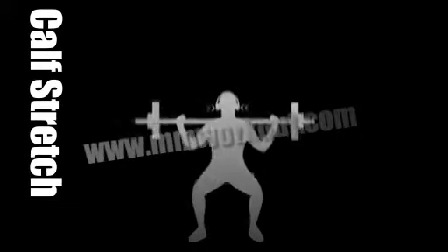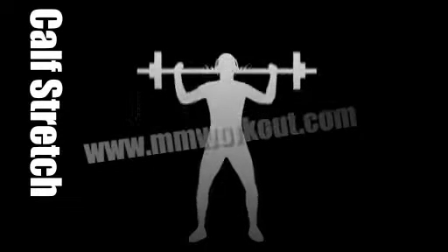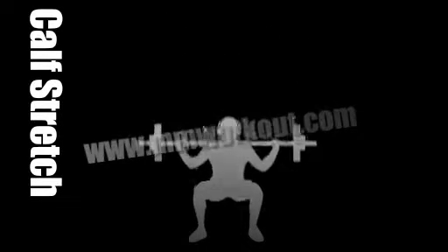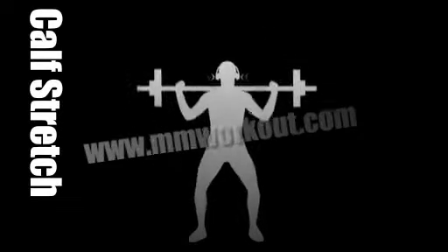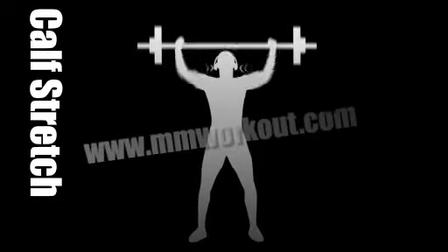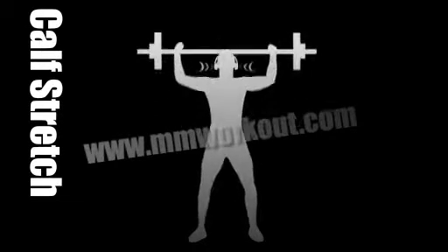Breathe nicely into the stretch. Try not to overstretch. Make sure you breathe while you're stretching the muscle. Hold it there just a few seconds longer. There you go. Now do it all again on the other side.